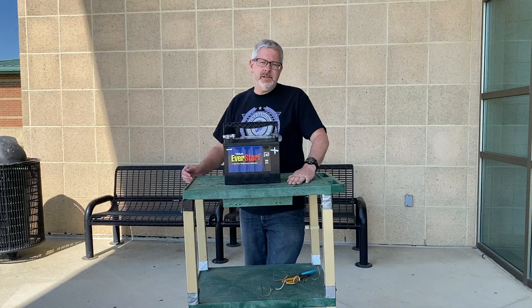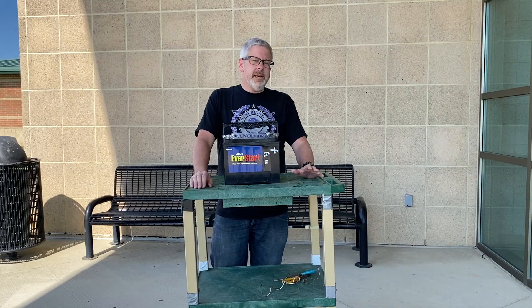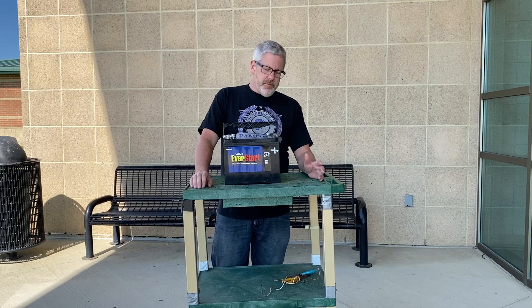All right, Peckerington physics students. I've got a demonstration here today to help give an example of Ohm's Law.